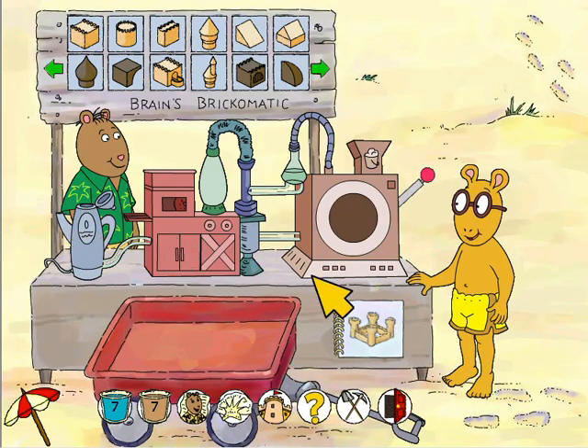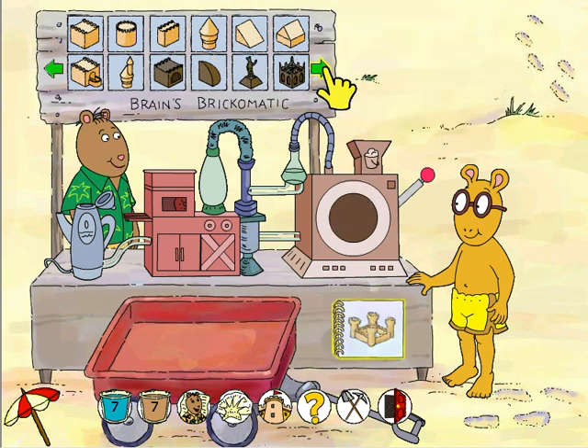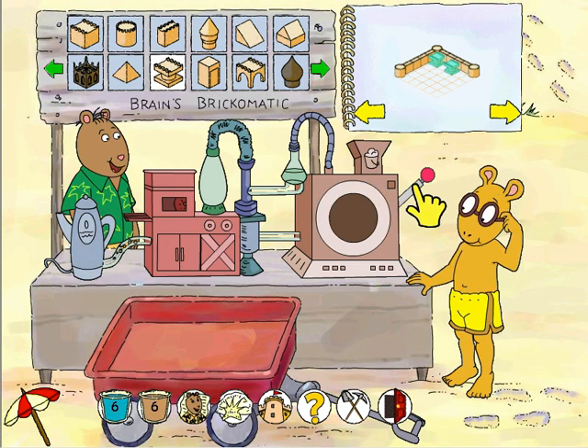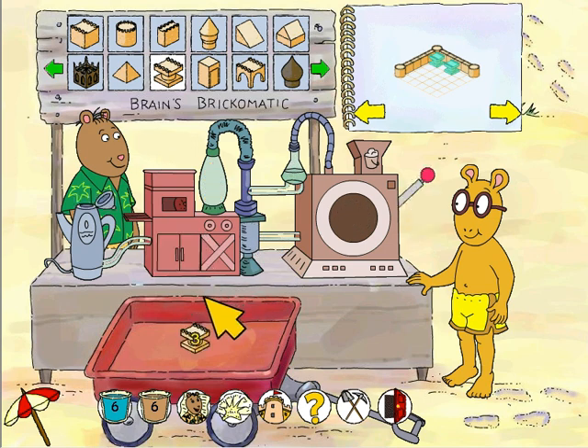Hi Brain! Let's make some more bricks! My ultra-high-tech brick-making service is ready. Column brick. Wow, this brick is cool!